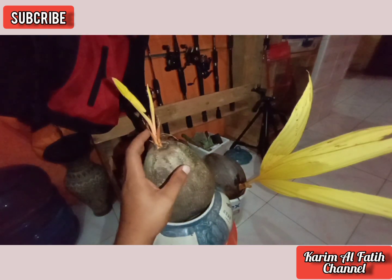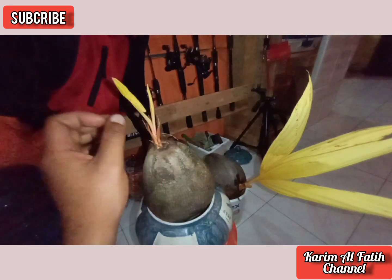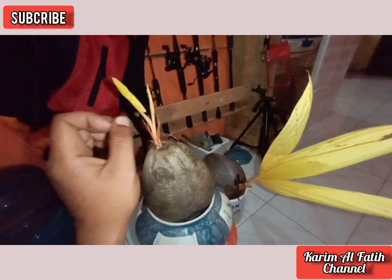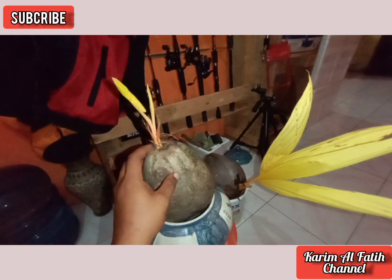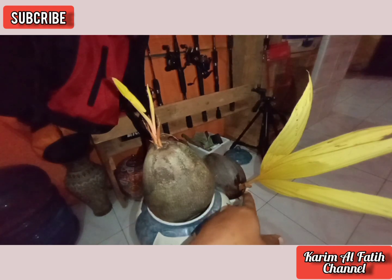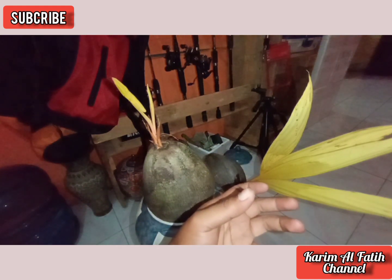Masih tunas seperti ini harganya sudah sekitar Rp250.000 — bagaimana kalau nanti sudah jadi bonsai kelapa albino yang cantik, pasti harganya bakal lebih mahal. Ini belum saya apa-apakan. Mungkin besok baru kita pindah ke pot. Sementara ini masih saya rendam di bekas kaleng cat, di bawahnya saya kasih air.